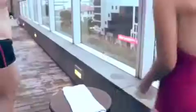Never switch on the phone after it's been dropped in water. And don't charge it. This may cause a short circuit in your phone.